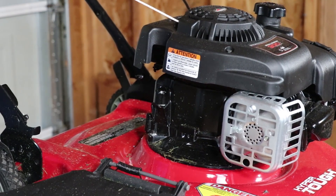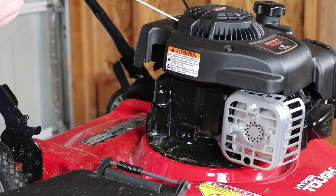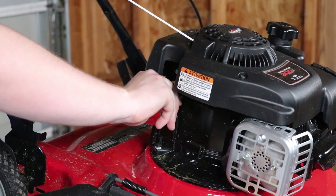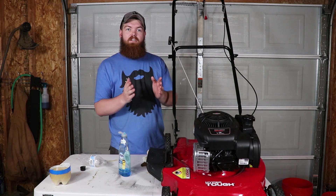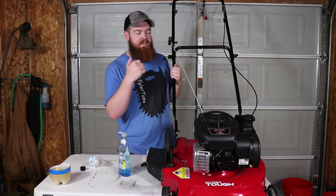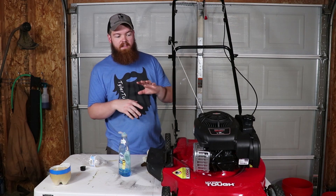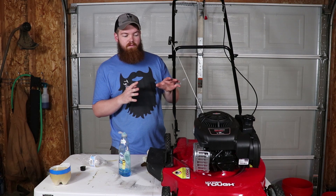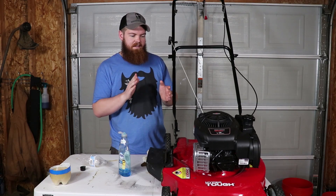Something I just thought of: even if this doesn't work, at least the soap is gonna be cleaning the inside of the engine. Alright, so we have our lawnmower all filled up with dish soap in the engine oil. Before we go outside and start it and see how long it runs, leave a comment down below — how long do you think this is gonna run before it quits, blows up, or seizes up? I think the Drano only ran about 20 seconds, so I'm gonna hope for two minutes before it dies.